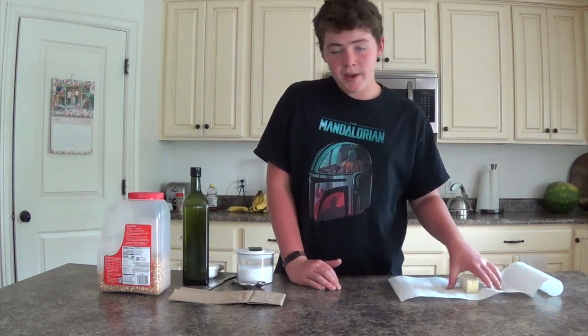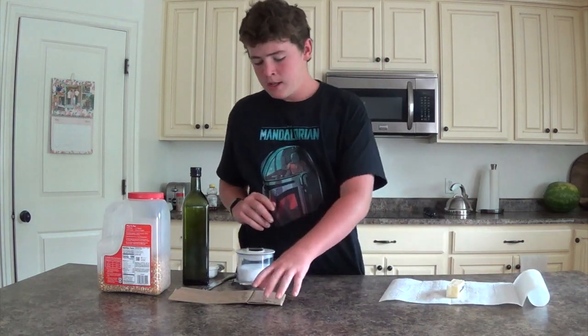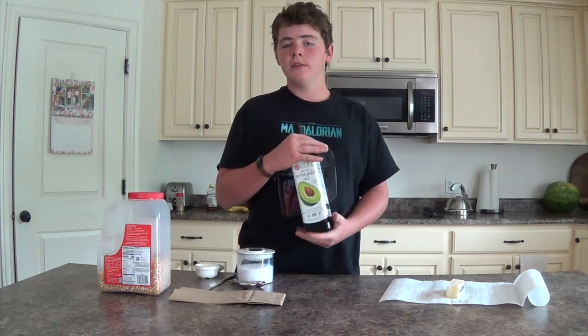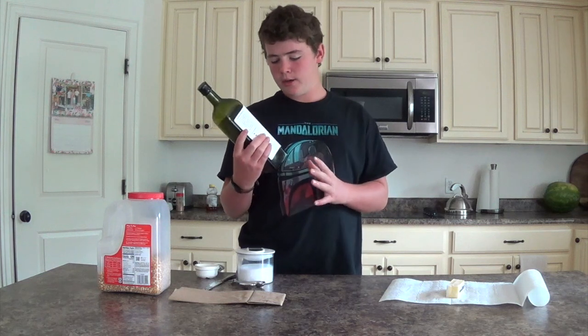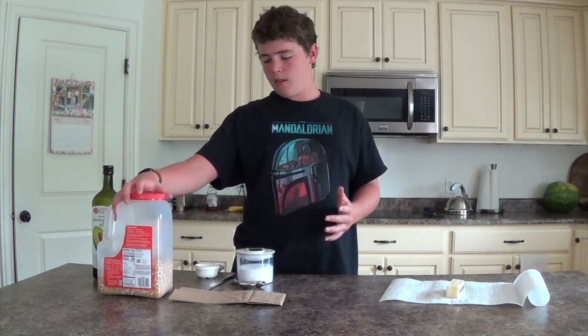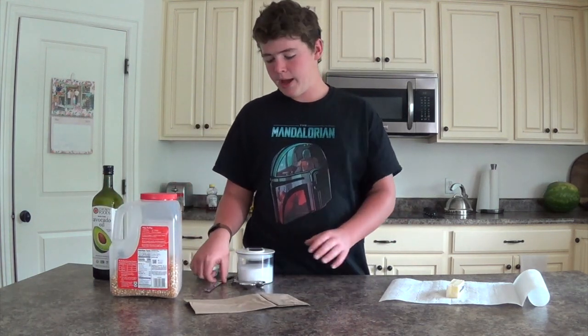To start making this microwave popcorn at home by yourself, what you're going to need is some avocado oil or olive oil — I'm using avocado oil — and what else you're going to need is some popcorn kernels and a brown paper bag.